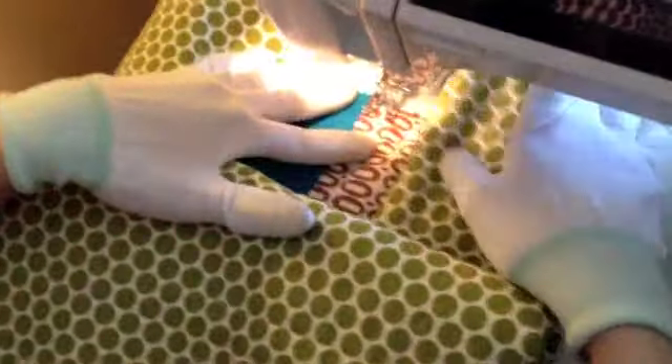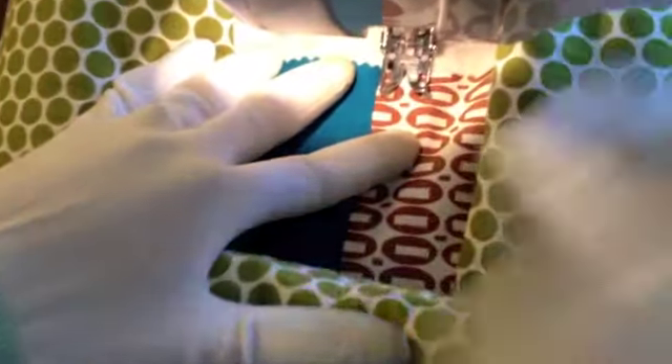Line up the side of the presser foot with your seam and start a little bit outside the edge. Go ahead and lower your presser foot, then stitch right along the seam and go fairly slow.